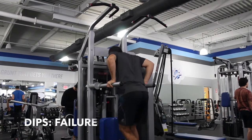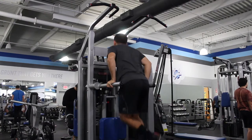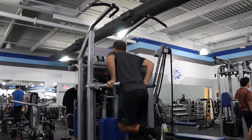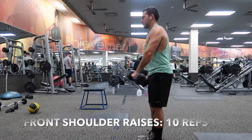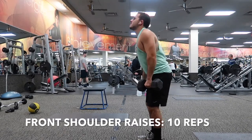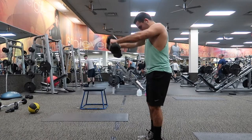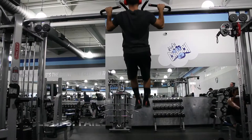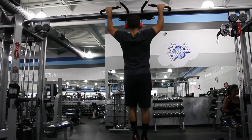Here we've got incline bench, and then without resting you go right into dips till failure. Then you rest for about a minute and go right back into incline bench — three rounds total. The next superset is front shoulder raises, 10 reps each arm — you can do one arm at a time or both at once, it's up to you — and then go right into pull-ups till failure. Do three rounds of that.